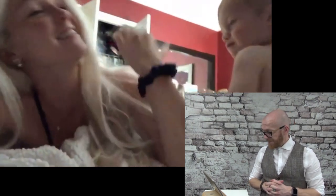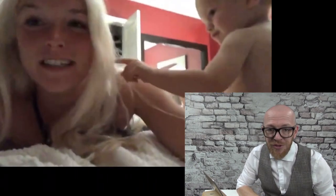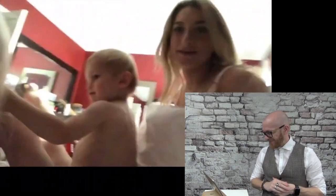So today we're going to do Amanda's hair. It's going to be a hair dresser touching her hair. Here's Amanda.